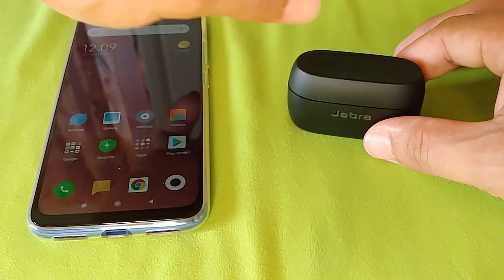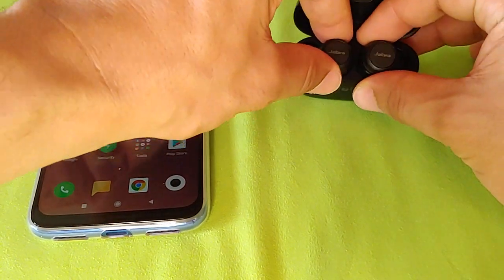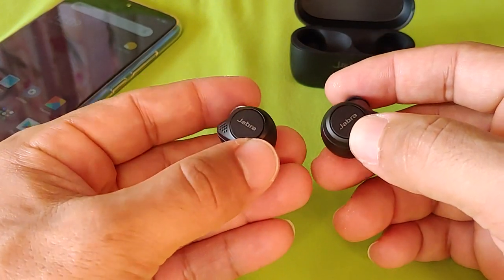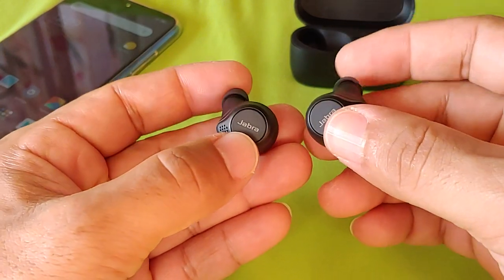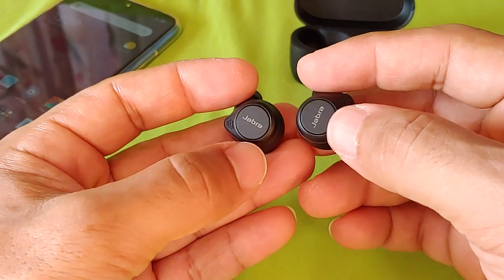To get these things paired up, go ahead and open up the case and remove them. Then we're going to get them into pairing mode manually. This may require a few tries. You'll take them out and hold down the button on both of them — hold it down until you get the blue blinking light on one side, which is about three seconds long.